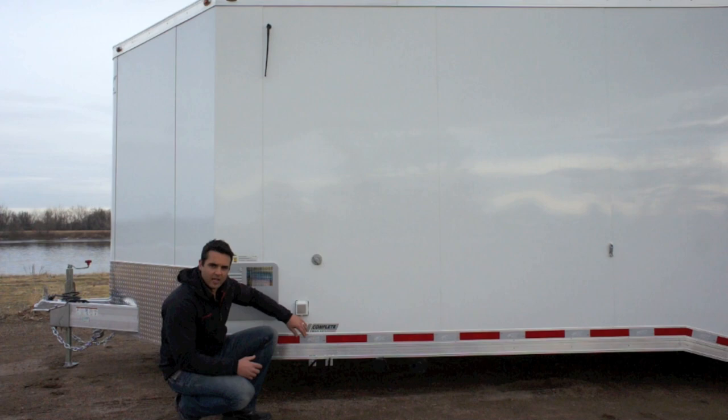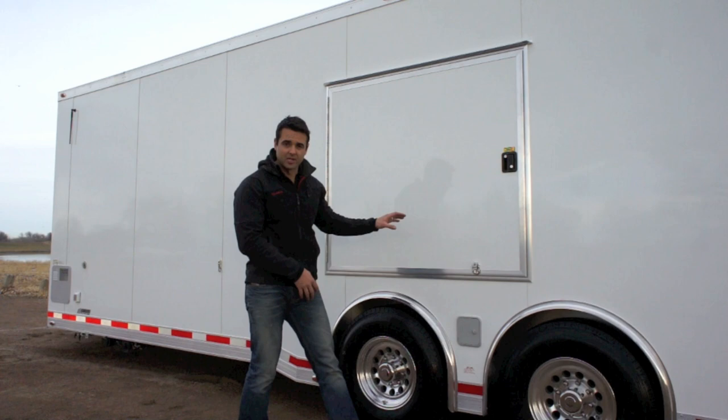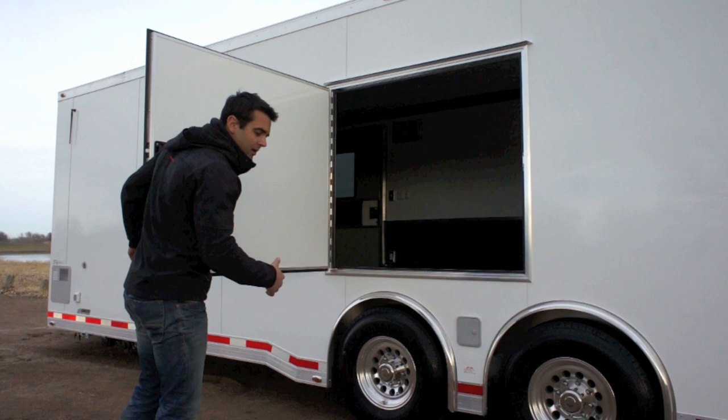To empty out your tanks, you simply pull these levers — one for the black tank and one for the gray tank. Since this is set up as a car hauler, we put our standard escape door on here: a nice piano hinge RV side door with an RV door latch. I would highly recommend taking a look at one of our premium escape door trailers, where the entire side of the trailer flips up if you have a super low-profile car.